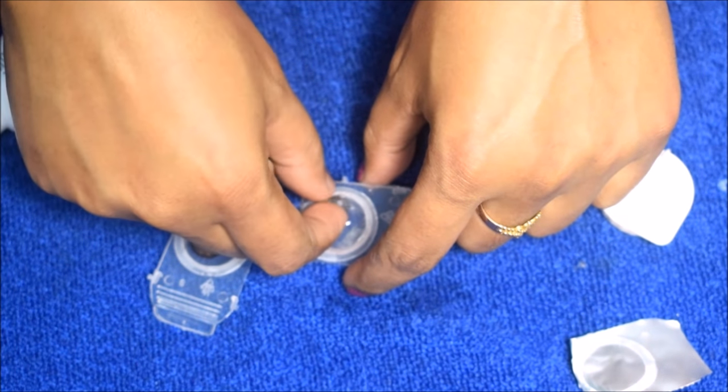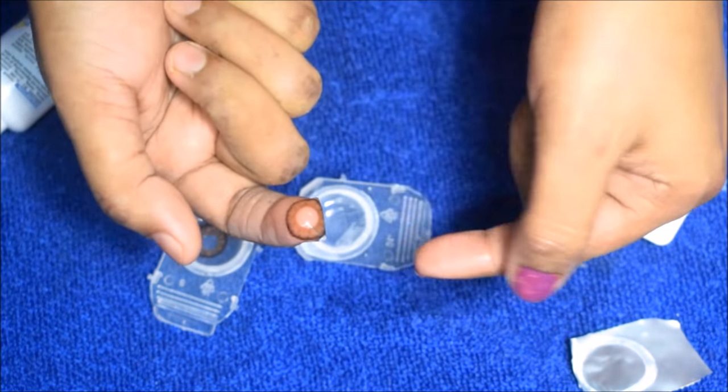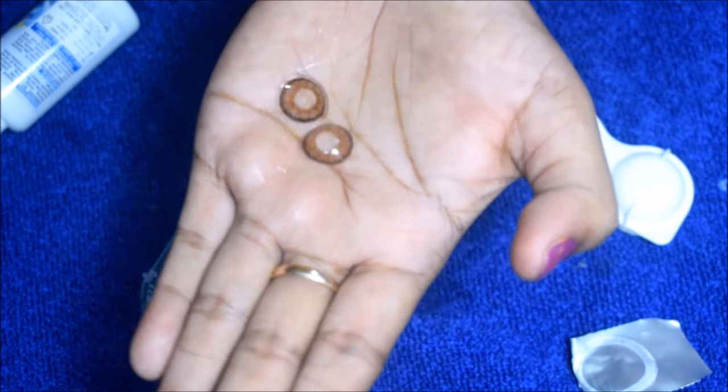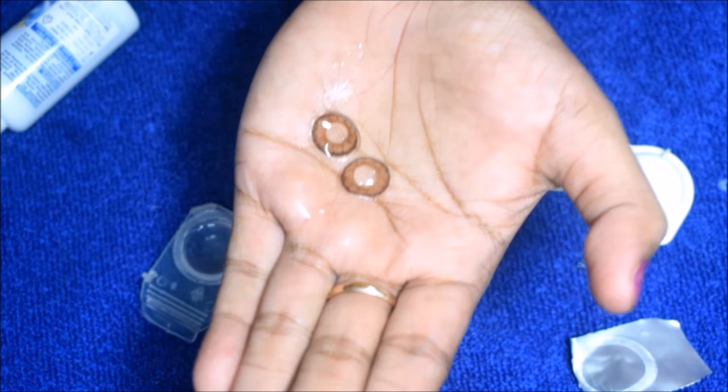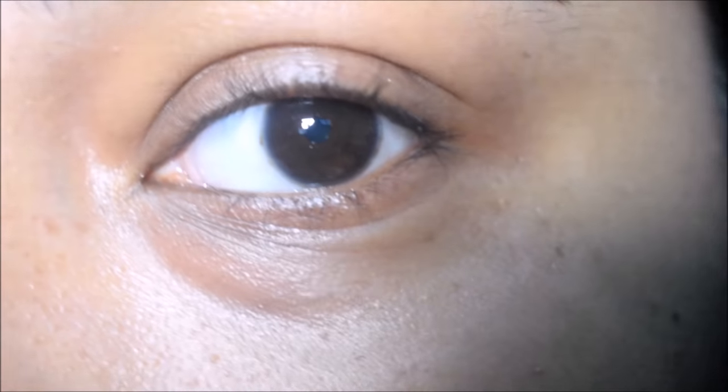So, this is the lens, guys. I am using it for the first time — it is not necessary to clean it. So, I will show you first how to apply it.